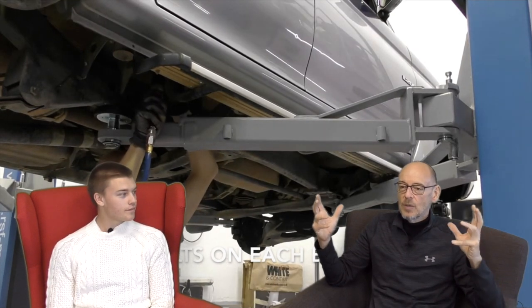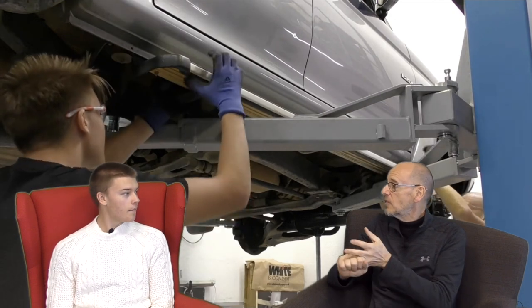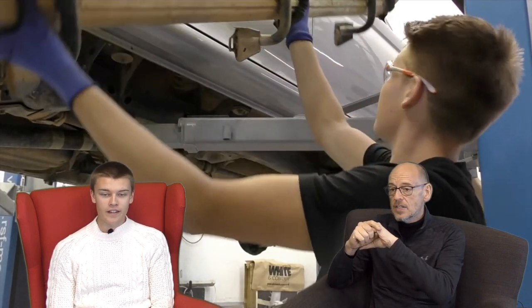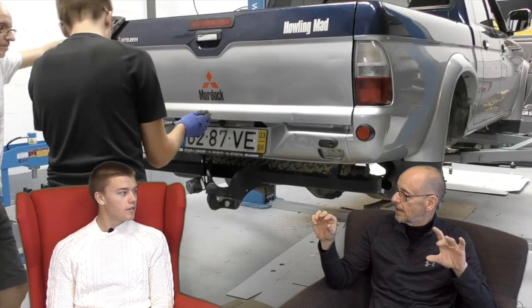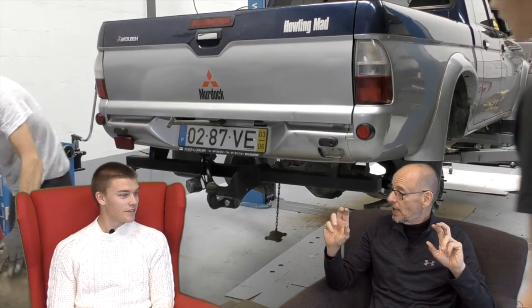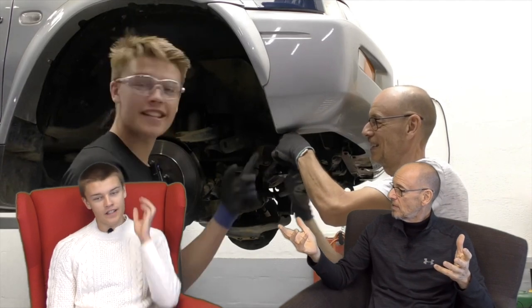So let's go through each one. When we say dismantled the car, the main things we were going to do were a full suspension upgrade with new parts. The prop shaft centre bearing was knackered - well, there wasn't one. And we were going to put some polyurethane bushings in - not silicone, polyurethane - to hopefully improve the cornering and stability.